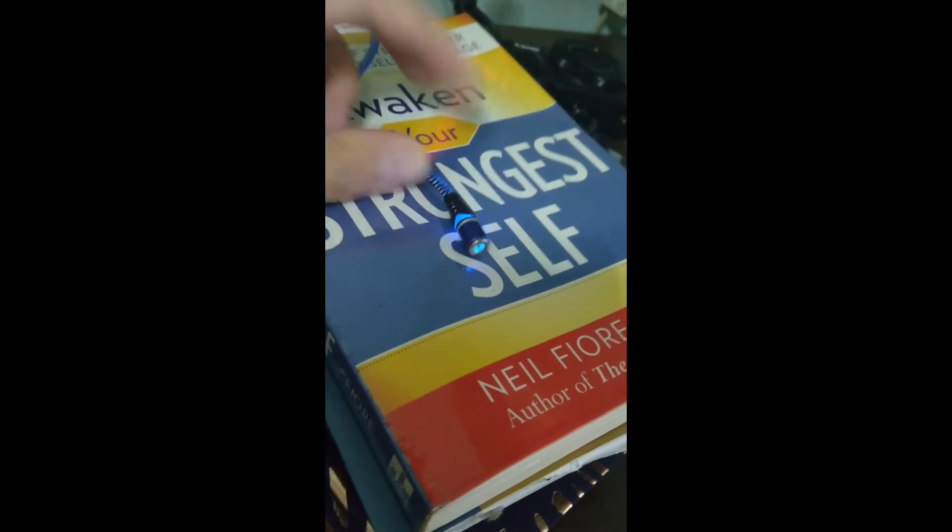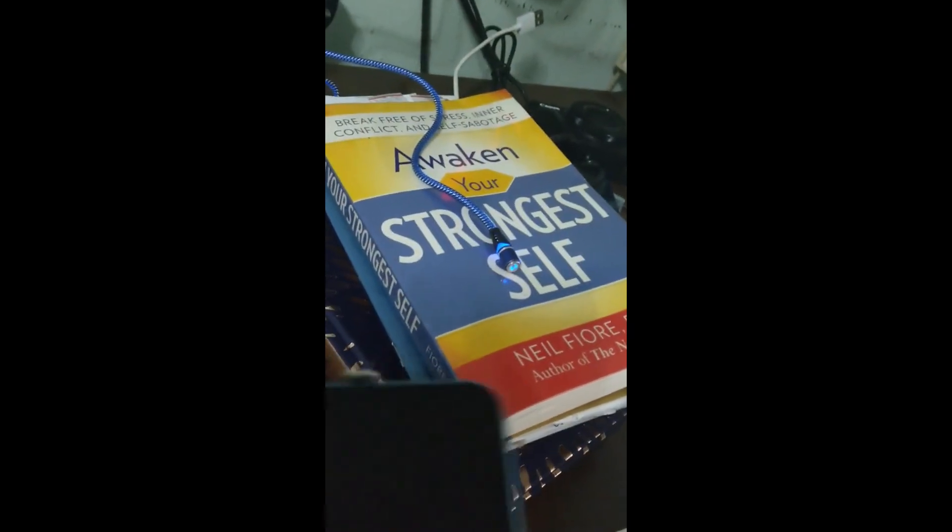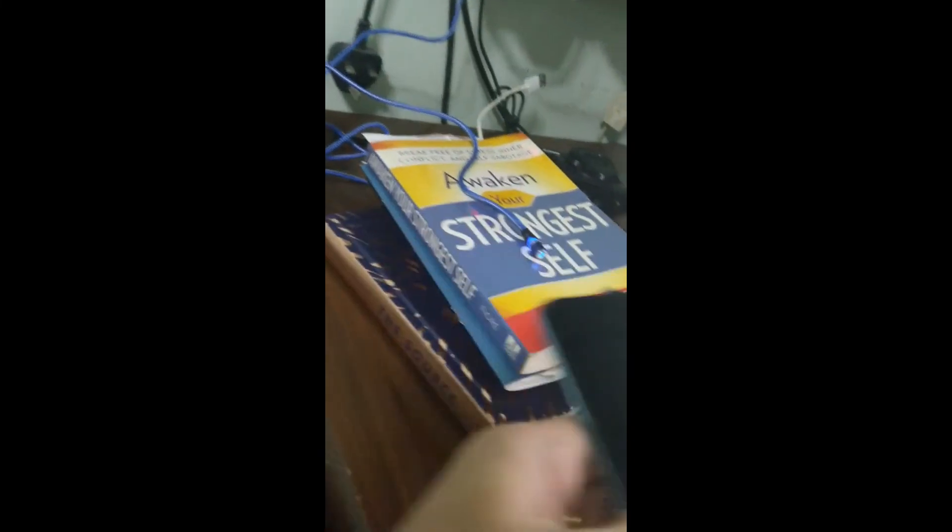And therefore to conclude this video, I shall continue to search for a better product. Please let me know in the comments if you have a better recommendation for these charging cables. Till next time, thanks for watching my video and do consider subscribing for more content. See you!